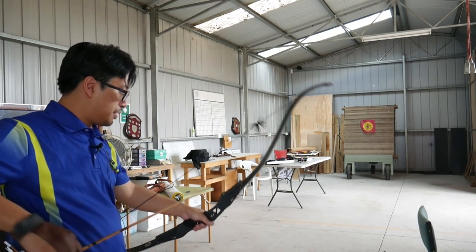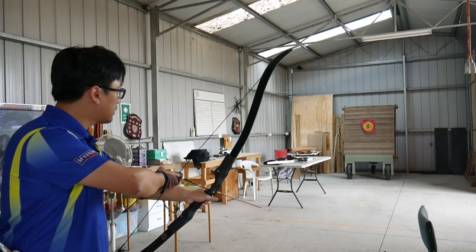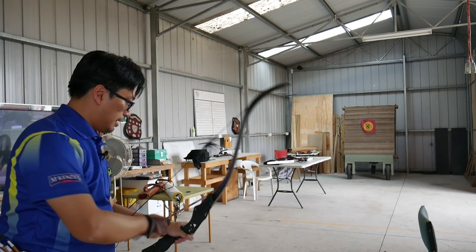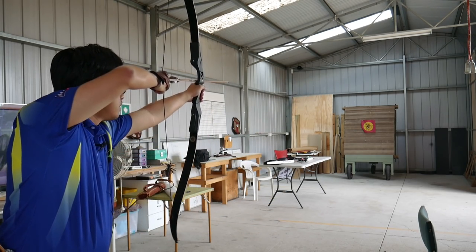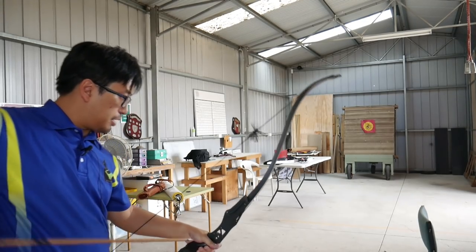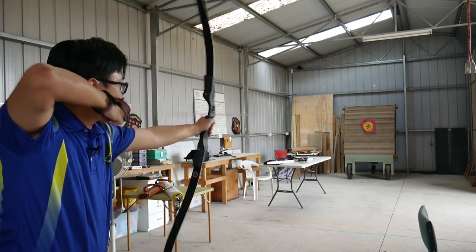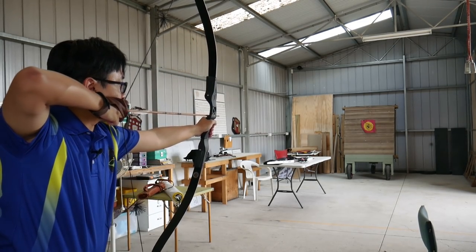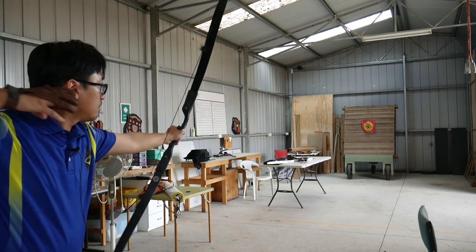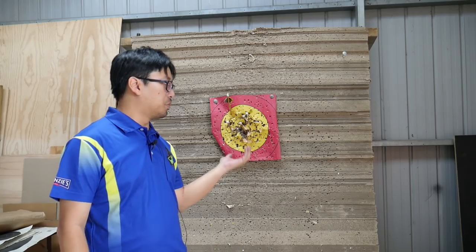Now we're going to alternate between two and three to see if there is a difference, at least to me. Again, I'm just one person shooting a few arrows — your mileage will vary. Start with two fingers... and playing in the middle. That's much easier — that extra finger pulling back from the string makes a huge difference. Let's stick with an aim point and see if we can get some consistency. Two fingers... and now let's shoot three. That's right in the middle. And look, at 10 metres there's no discernible difference. They're all going where I want them to go.